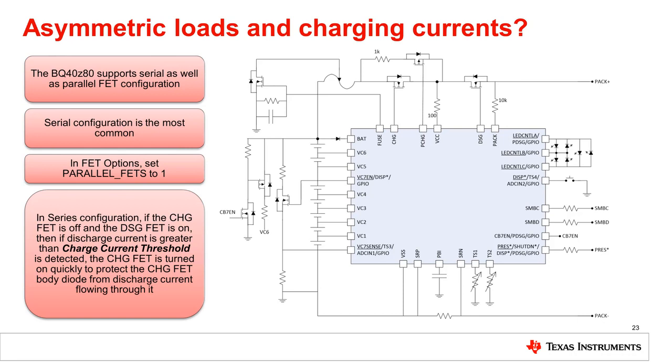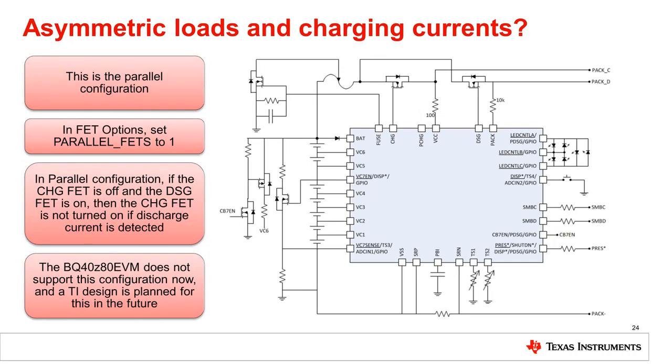This is the proper operation for FETs configured in series, but what about parallel configuration? In many high cell applications, the discharge current may be an order of magnitude greater than the charge current. For example, it is not uncommon for cordless vacuum cleaners to approach 20-amp discharge currents, yet only charge at 2 amps or less. In this case, if the discharge and charge FETs are in series, they both need to be sized for the highest current to minimize power loss as well as control temperature of the FET.